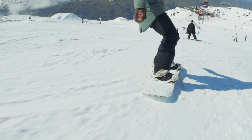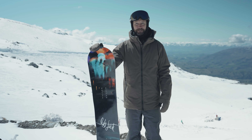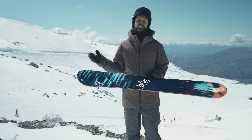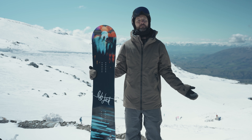Welcome to the White Lines Real-Time Reviews. We're in Kadrona and today we're testing the number 43 out of the Lib Tech range.